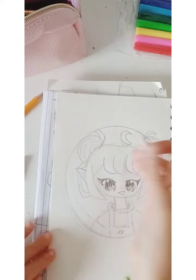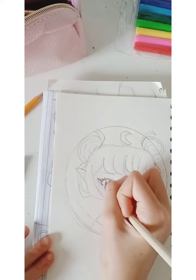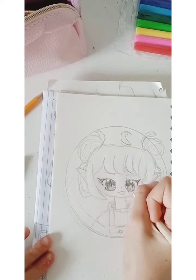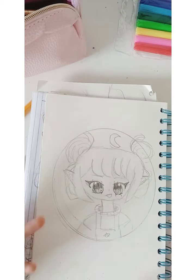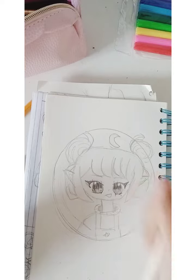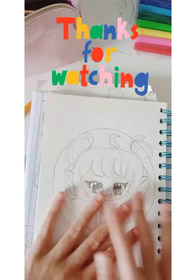And that's how I do a sketch! Hope you guys like it. Comment down below if you like my sketch, and comment down below if you want me to do more sketches like these. Hope you guys like this video — thank you guys for watching, bye!